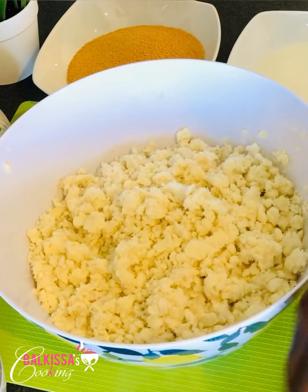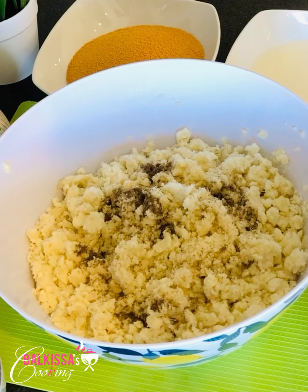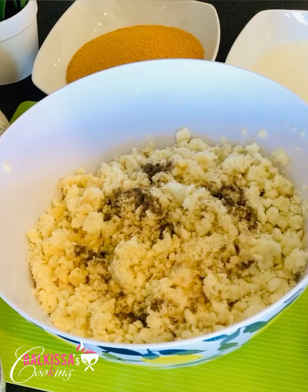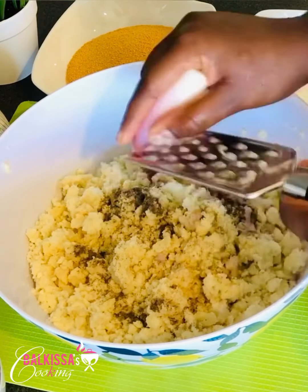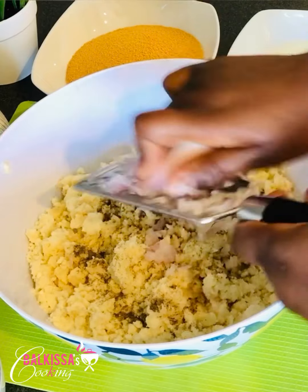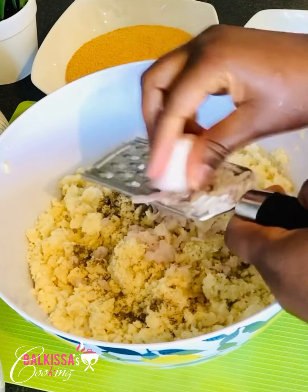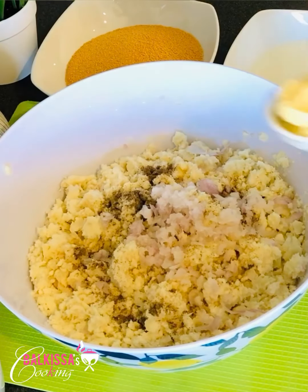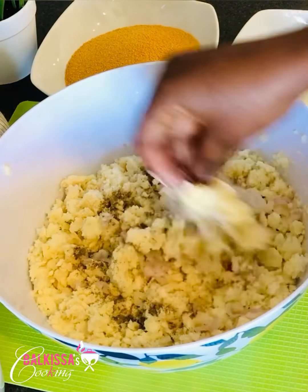After mashing the yam, I will add the ground black pepper. Then I will add the condensed milk. Next, I will grate my shallot — or onion if you don't have shallots; it's the same thing, just a different name. Then I will add the butter. I'll use my hands to mix everything together — make sure your hands are clean.